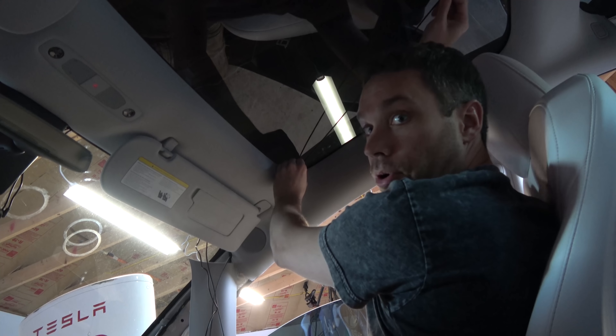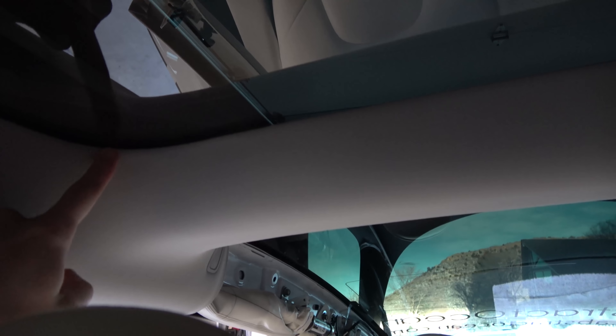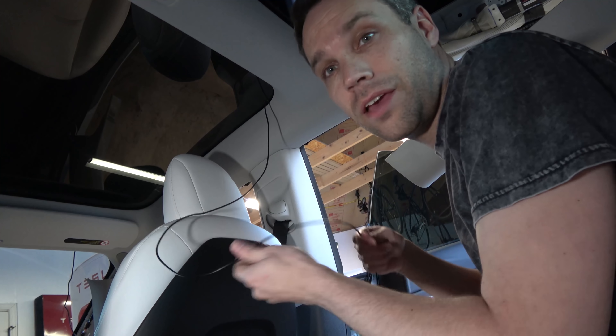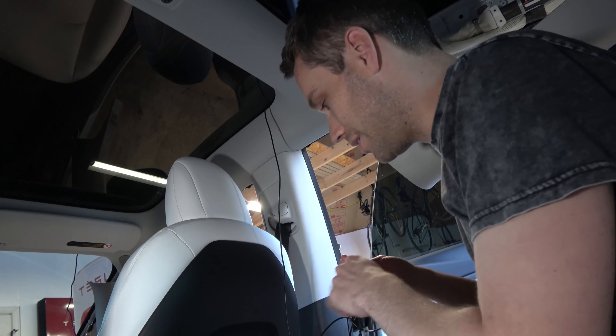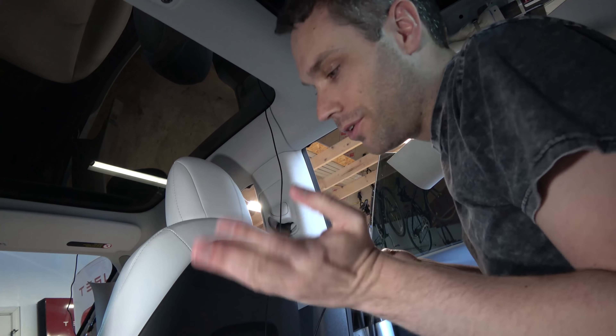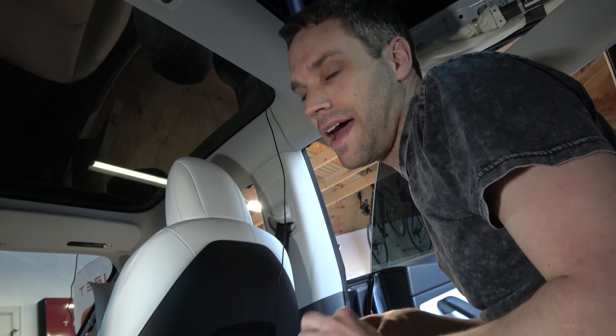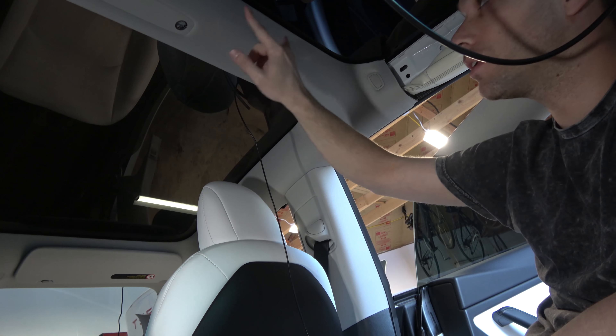Pull the tubing off and the video cable comes right through. Start tucking it through the headliner, and at the transition point we can either use the tubing again or just fish it over to the other side. Some people run the video cable along the floor — you certainly can — but I think the headliner is easier since the video cable needs to reach the rear camera at the top of the car. At the midpoint near the dome light area, I was able to get my fishing wire through.